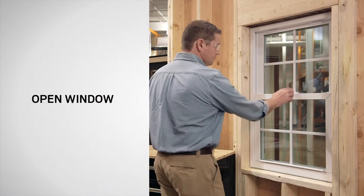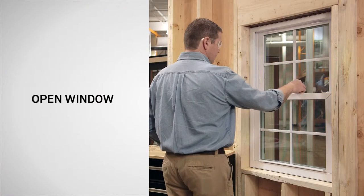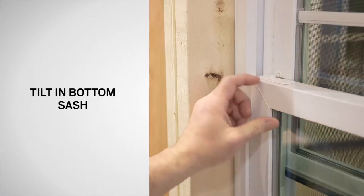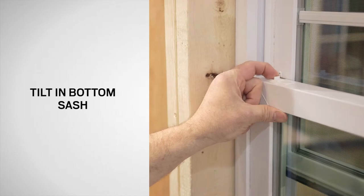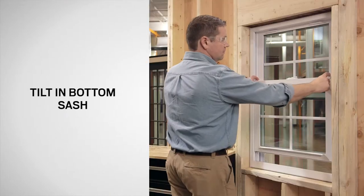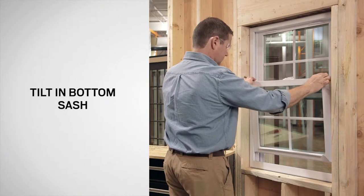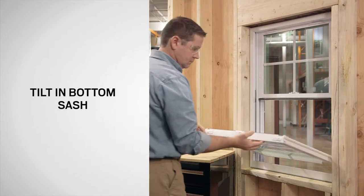Start by unlocking the window and lifting the bottom sash approximately one-third of the window's height. Tilt the bottom sash inward by sliding the tilt latches toward the center of the window. With the tilt latches fully retracted, slowly lower the sash until it is perpendicular to the window frame.